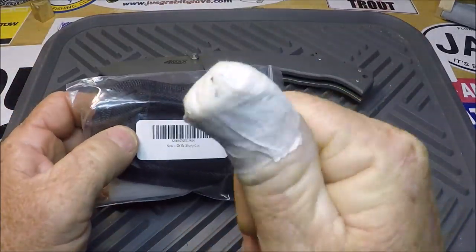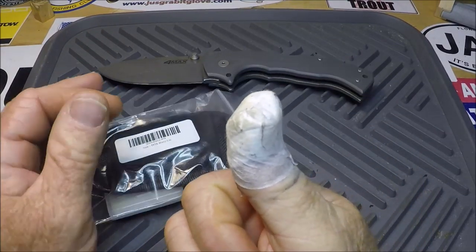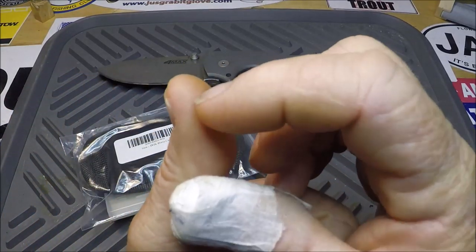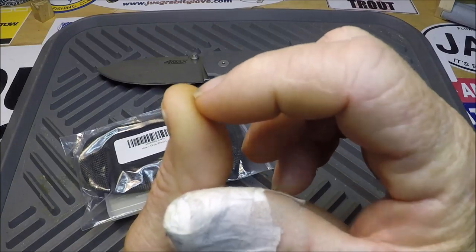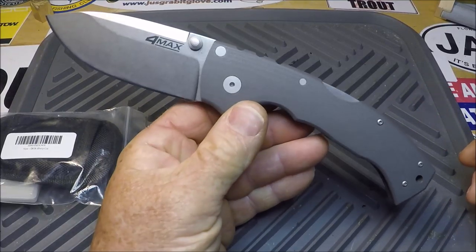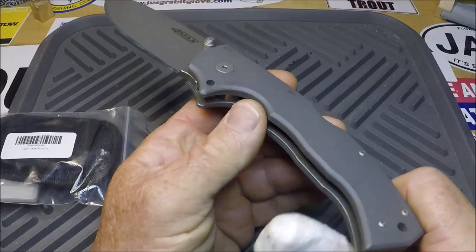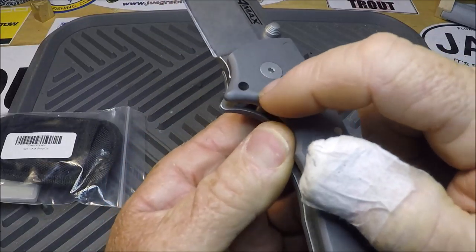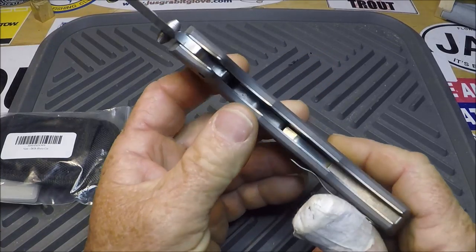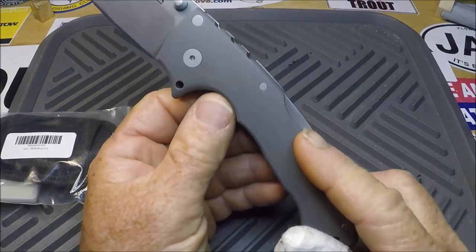Got the thumb taped up — it's not really bad, just an inconvenient spot. I cut myself right here. Here's the culprit: the Cold Steel 4 Max. I gotta clean it — there's still some blood. I may do sort of a reviewish on this. Titanium, G10, stainless steel. Look at that thing.